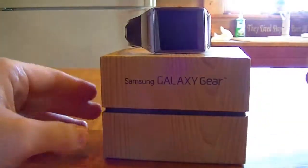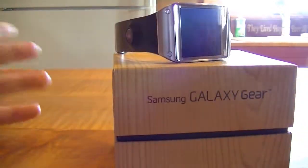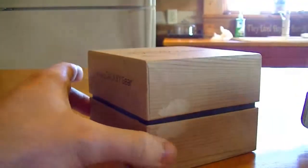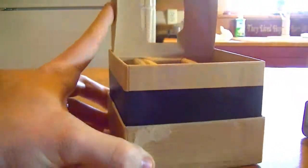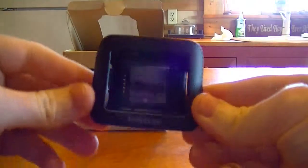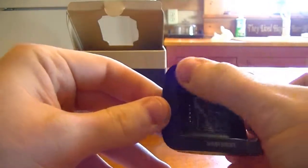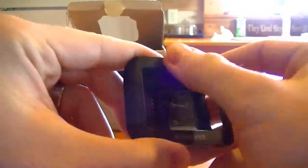This is the Galaxy Gear. I went ahead and got mine in black, as I think the other colors are pretty strange, except for maybe that Mocha Gray. I'm not really a fan of the yellow or orange bands, but maybe you are. Other than getting the watch with the box, basically you get a set of instructions, and you also get the charger and this little docking device with the Galaxy Note 3 kind of faux leather stitching, which is a texture that I quite like.